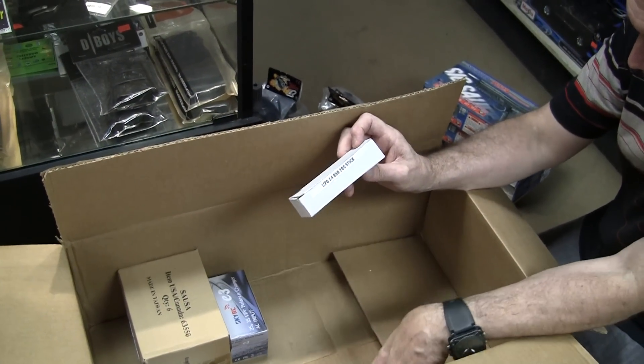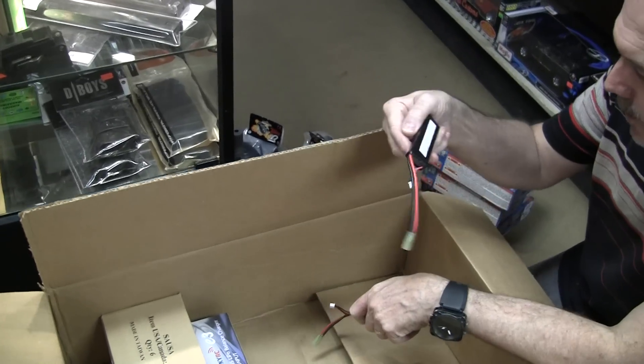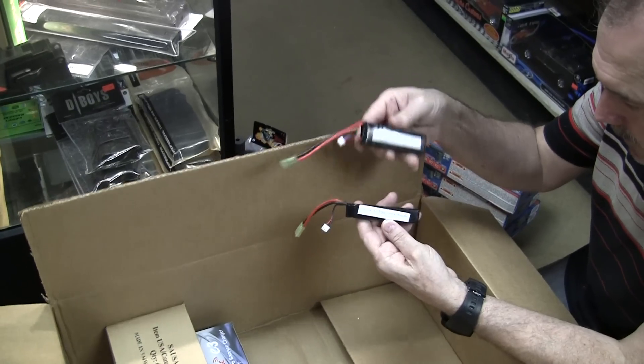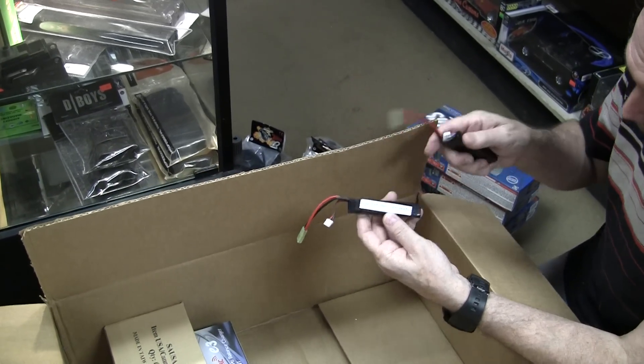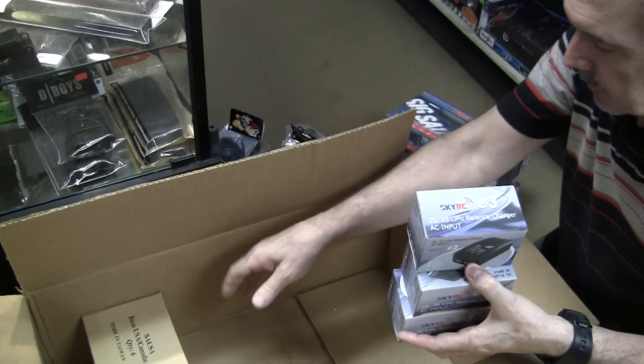LiPo, some point four — it's a small one, fits in a buffer tube. 1600 mAh, 7.4V. Also 7.4V, 850 mAh. LiPo chargers.